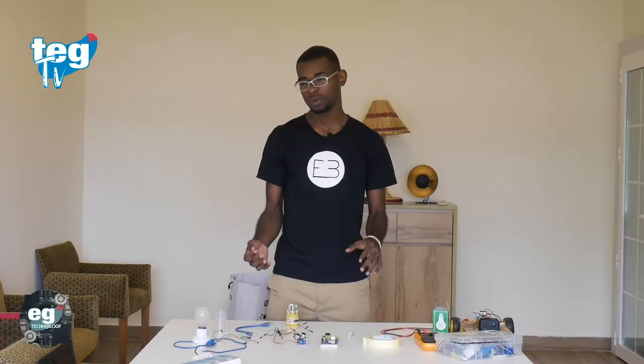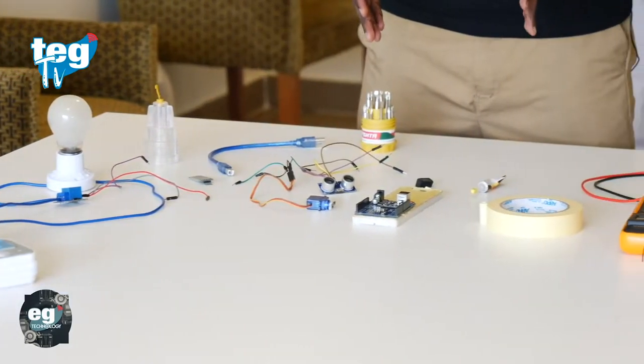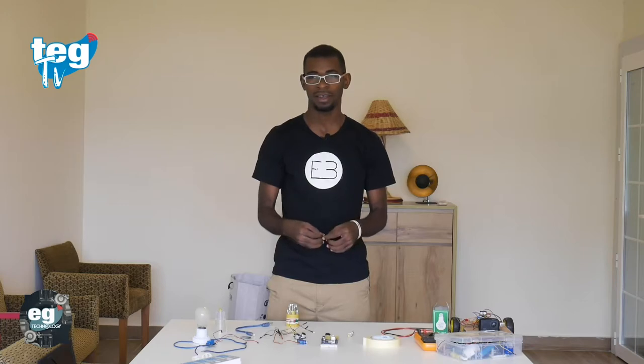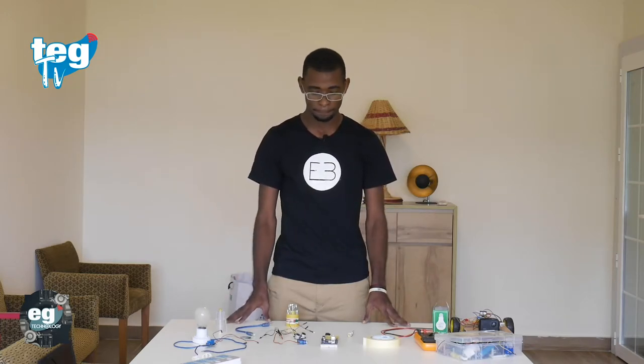A radar is a device used a lot in air and maritime navigation to detect planes and boats. With this project, we are going to understand how they work in real life. We are going to monitor them through our computer. I'm going to tell you what materials you are going to need.